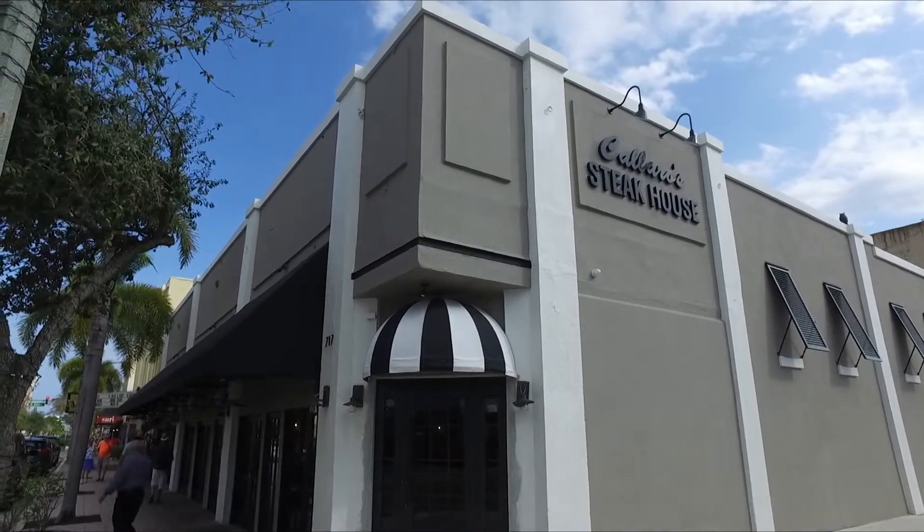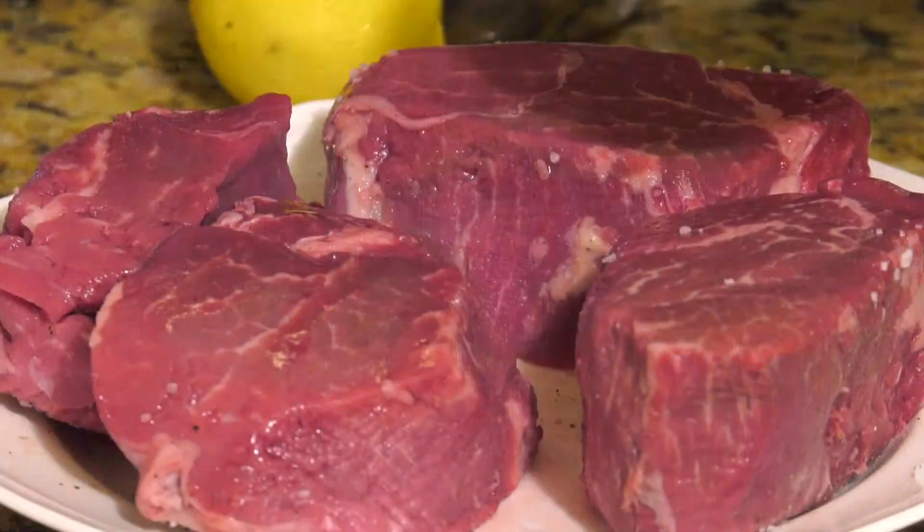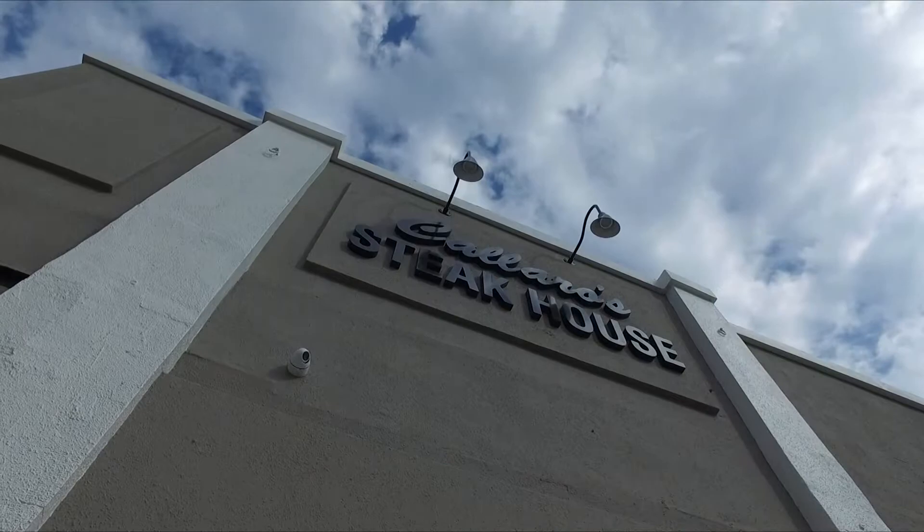Right next to the historic Playhouse is a steakhouse that's known for its amazing hand-cut steaks, but now also its pastas. Welcome to Calero's Italian Chop House.